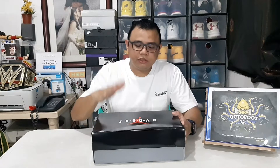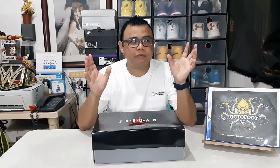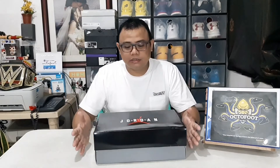The shoes we will unbox is called the Air Jordan 11 Concord Bred Low. It's like a combination of the Jordan 11 Concord and Jordan 11 Bred — I actually unboxed the Breds before, so you can check my YouTube channel to see what they look like and get an idea of the comparison.